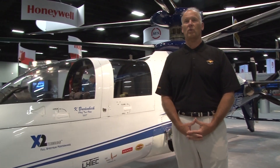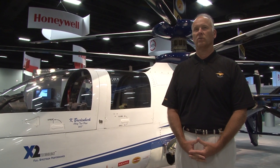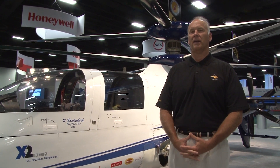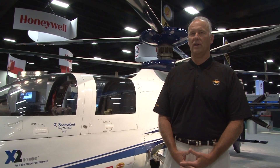Good afternoon. Welcome to the Sikorsky booth. This is the Sikorsky X-2 Technology Demonstrator. We've flown the aircraft over about 26 total flights. We flew it up to 263 knots at a 2-degrees nose-low attitude. It's a fully funded program by Sikorsky aircraft, and our test pilot Kevin Brittenback flew the aircraft.